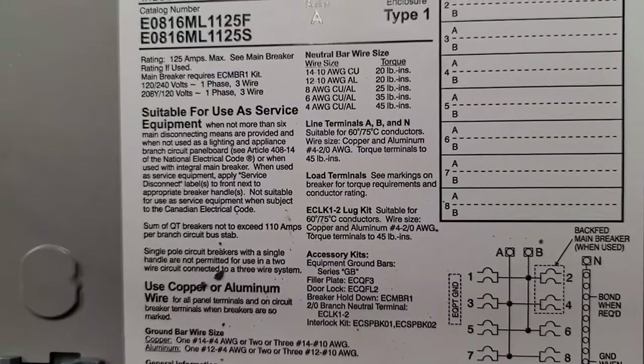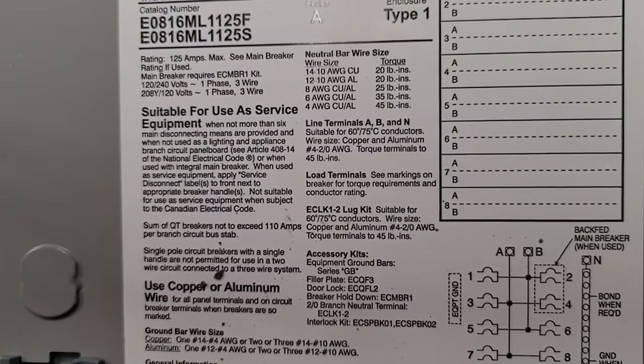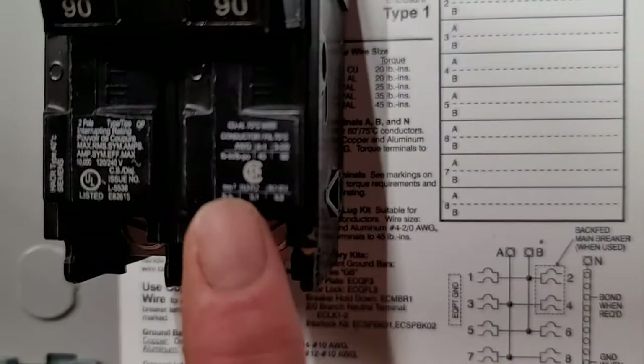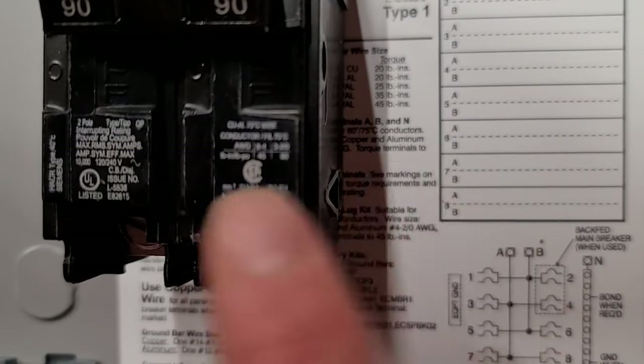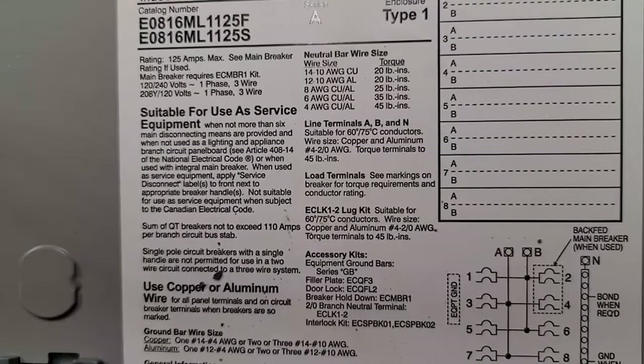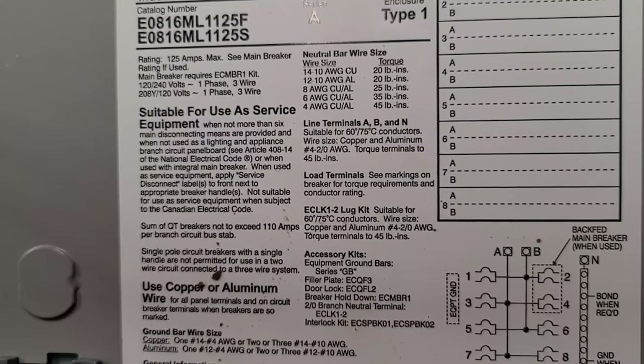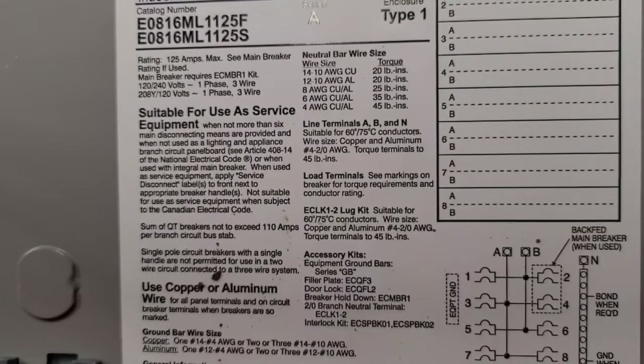I recommend that you do what's on the breaker. These videos are just for educational purposes, but if it were me out in the field, the breaker trumps the panel. The breaker has been manufactured and listed — by UL or ETL or one of the other testing companies — to hold that torque value and be correct. So the breaker, to me, is going to supersede what's inside the can.